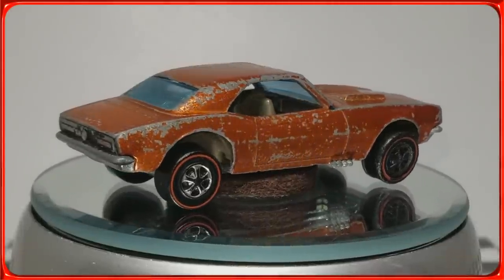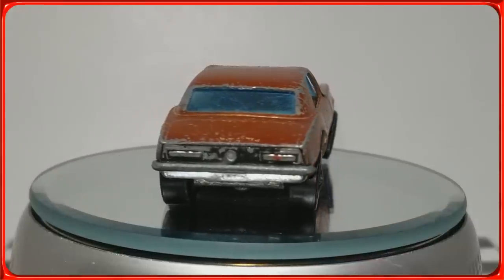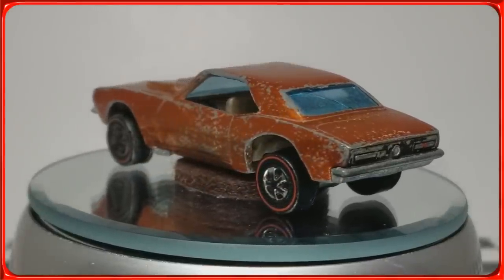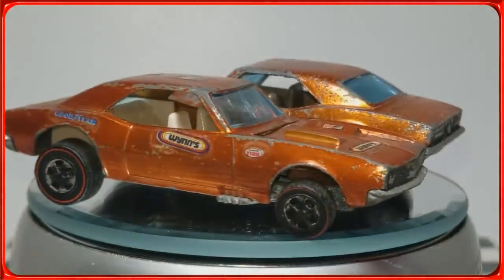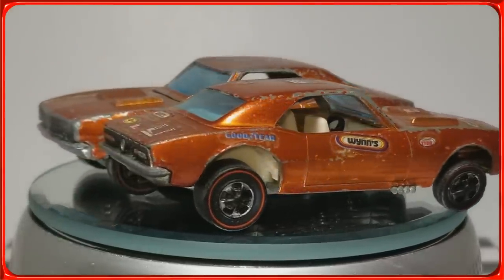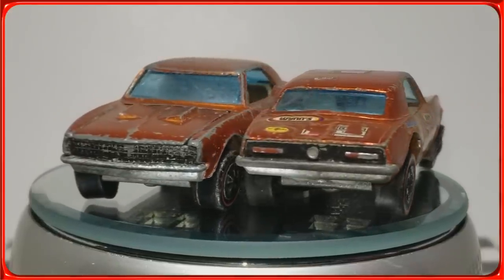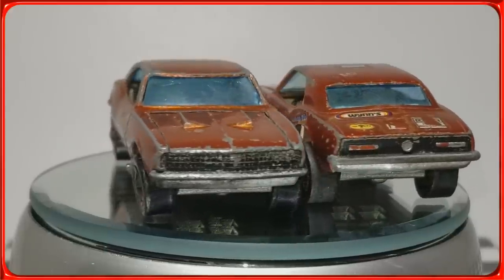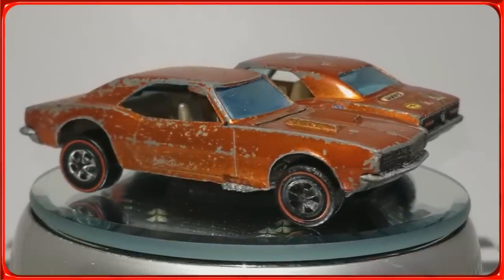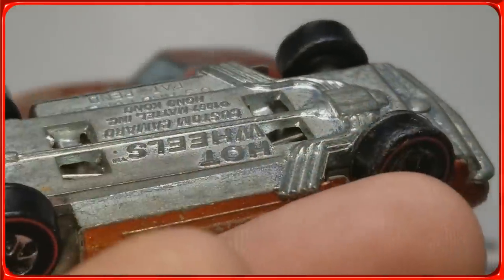Welcome back to the channel. What you're seeing is the '67 Camaro I'm going to be working on — you saw this in my previous video. I have a surprise: I won another one on eBay, so now I have two. Both Hong Kong cast, both the same color. I'm going to do one on this channel and the other on the Spanish channel — I'll leave a link in the video description.